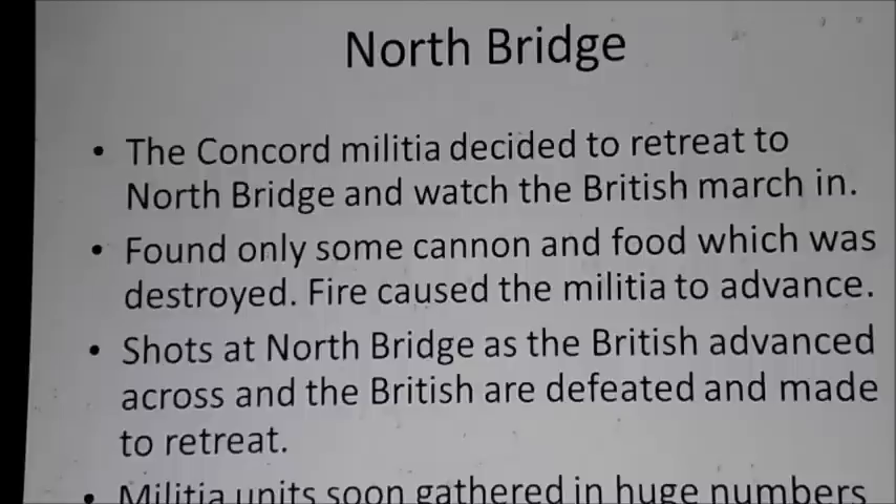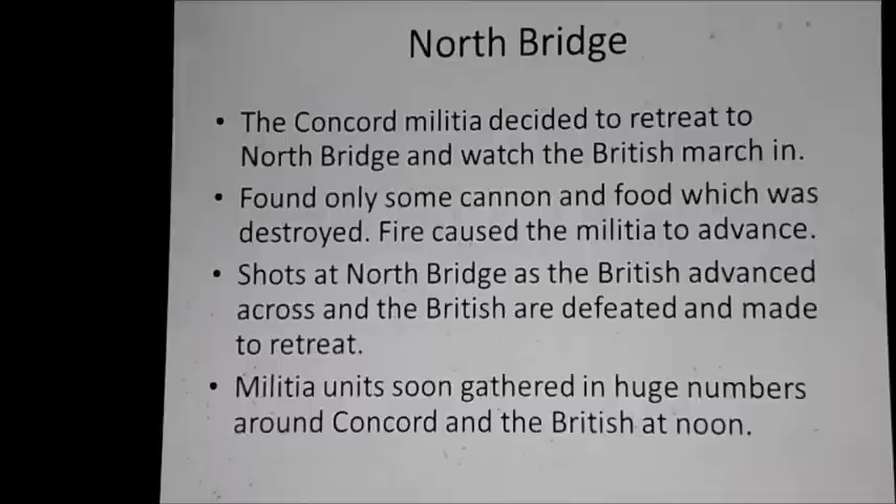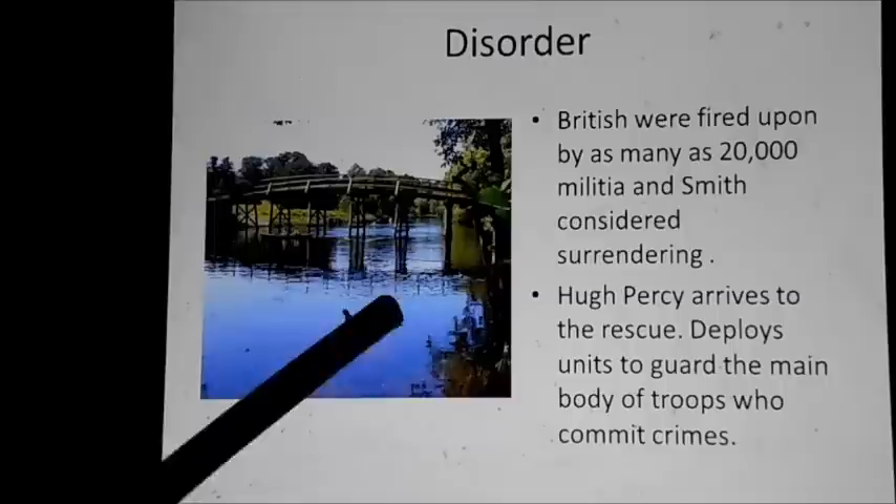Just as it seemed like it couldn't get any worse, militia units from different towns from all over the place — not just the Concord militia — arrived on the scene and compelled the British to get out of there. By noon, they were gone. Here is a recreation of the North Bridge today: this side would be American, this side would be British, across the Concord River. That gives you a little bit of a visual on that.